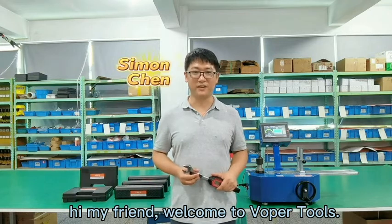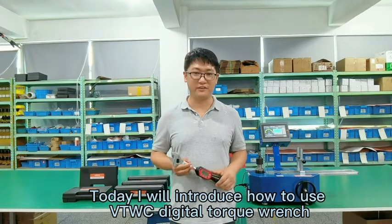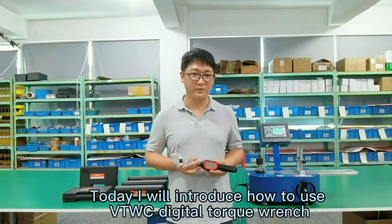Hi, my friends. Welcome to Weibo Tools. I'm Simon Chen. And today, I'm going to introduce how to test our VTWC digital torque wrench with our equipment.